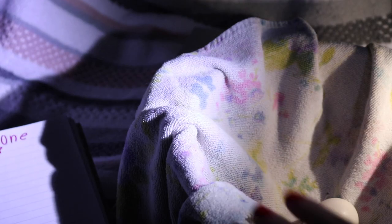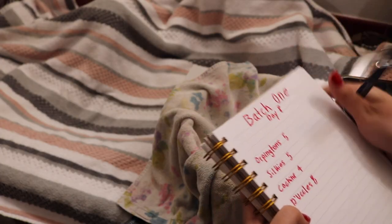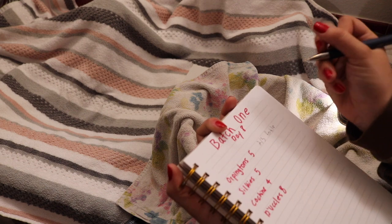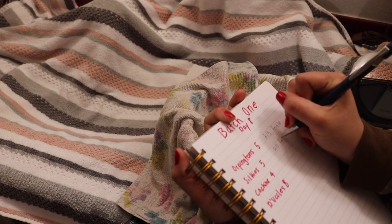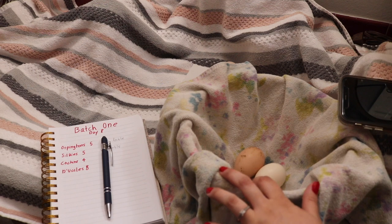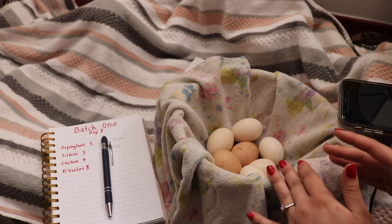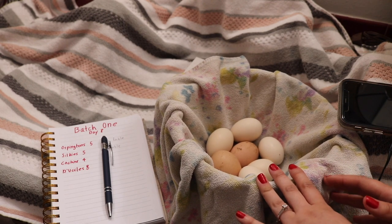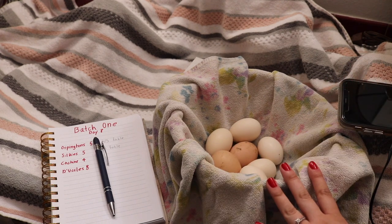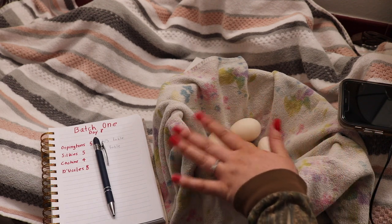So we only had three Orpingtons that were not fertile out of those ten. I'm pretty sure those are from my mottled Orpingtons, so this is going to be my first time hatching from them. Two out of five Orpingtons were fertile, and then the silkies were all fertile. These infertile eggs are not going to be included in my hatch rate since they were not fertile to begin with — they'd be in my fertility rate but not the hatch rate, because they didn't have a chance of hatching in the beginning. So you would say you started with seven eggs, not ten, if you're calculating your hatch rate rather than the fertility rate.